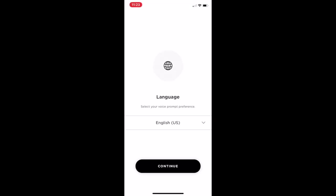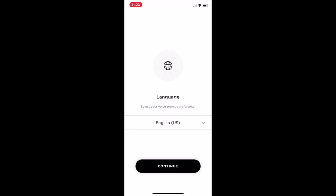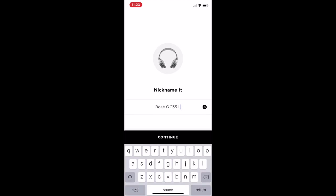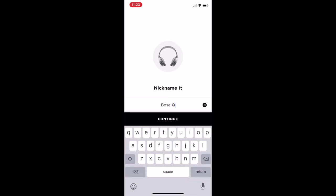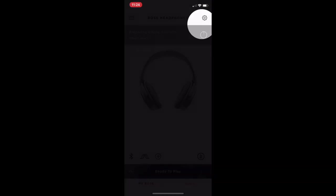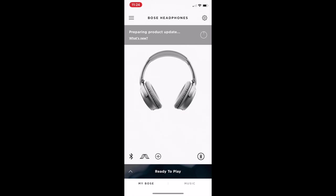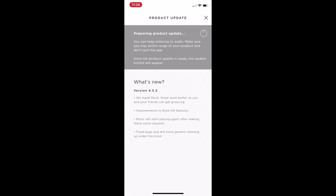We're going to select the language and continue. Give your headphones a name — if you don't like the default name, just remove it and rename it to something helpful. You can do some basic things, and then it's going to ask you to put them on. It gives you some settings — a guide covering some basic things you're going to set up. Here are your headphones, ready to go.